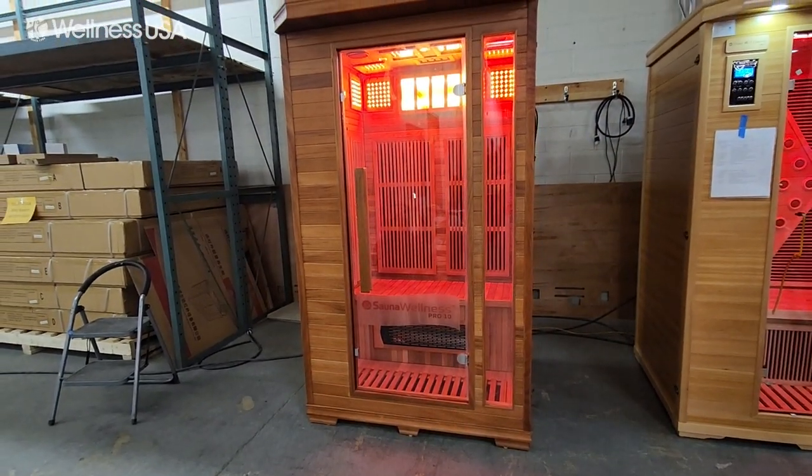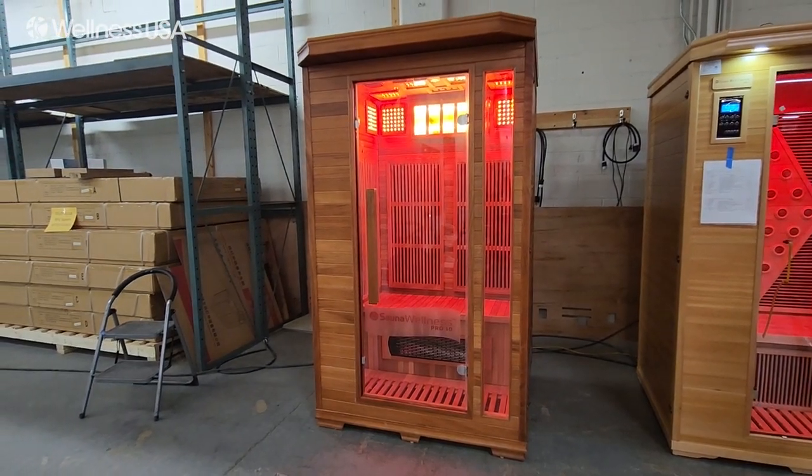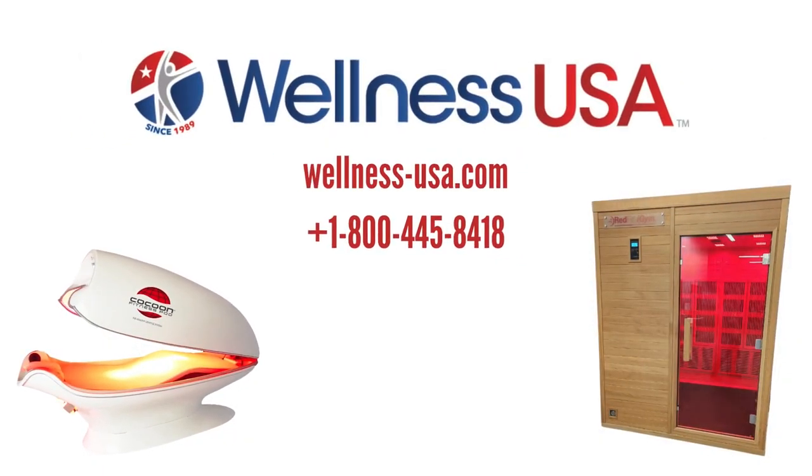After following along with this video, your sauna should now be completed and ready to use. If you have any questions regarding our infrared saunas, reach out to us at our website at wellness-usa.com or give us a call at 1-800-445-8418.